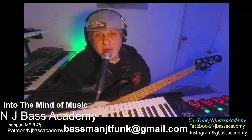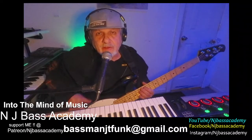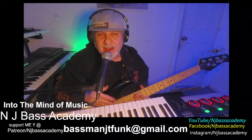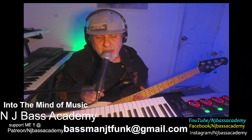Hello everybody, welcome to NJ Bass Academy. If you're a subscriber, welcome back. Here's a short, quick lesson on beginner's solo improvisation over an A minor chord.